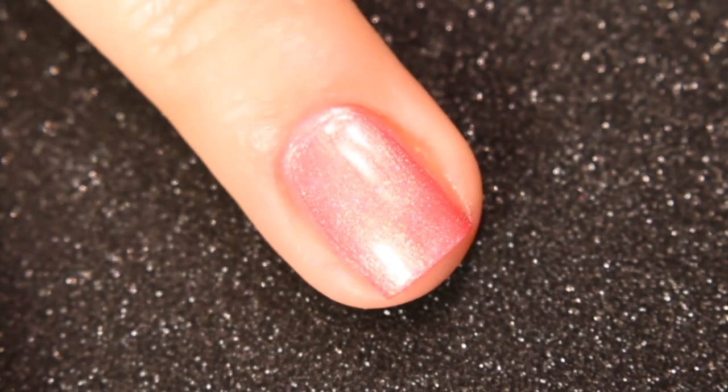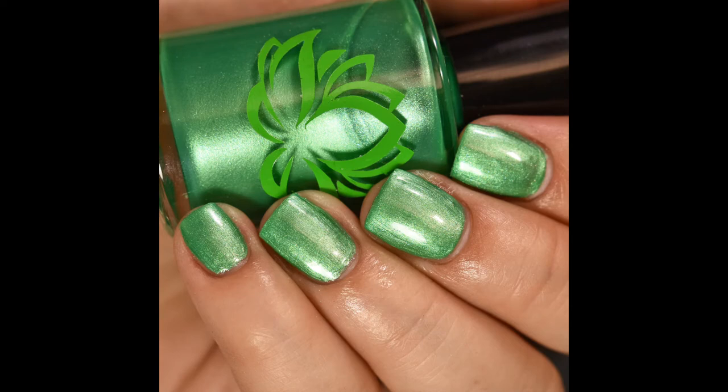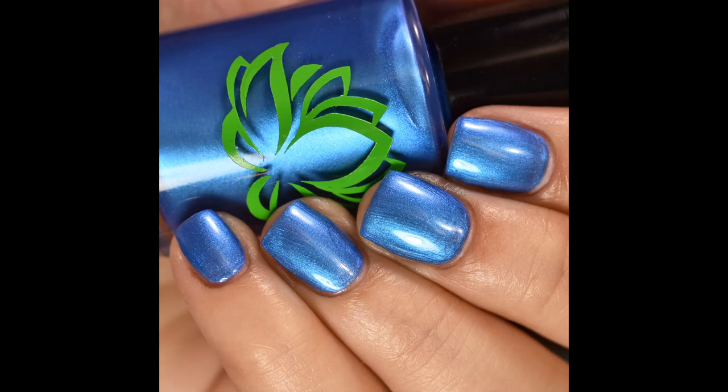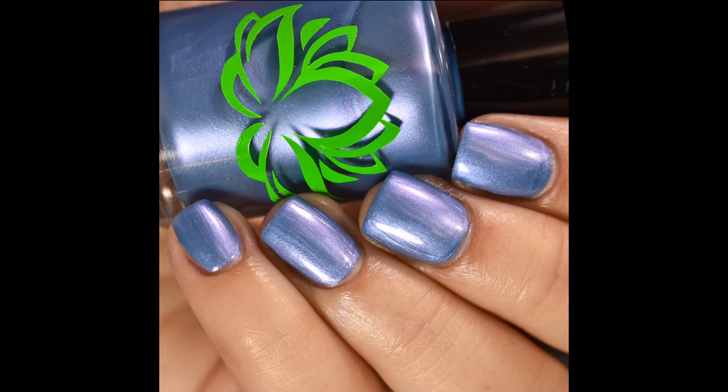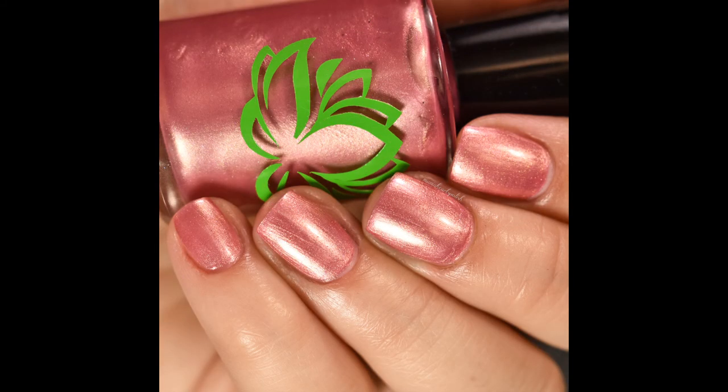I'm just going to leave you with the final swatches for the Island Collection from Soothing Soul Nail Lacquer. These will be available starting on July 19th at tssnails.com, which I will have linked below — that is Soothing Soul Nail Lacquer's shop. I will also have more pictures on my blog, which is MamaHeartsPolish.com, and I will be posting these throughout Facebook and Instagram, which you can find me at MamaHeartsPolish for both of those sites. Thank you so much for watching this video. Please give it a like and subscribe.